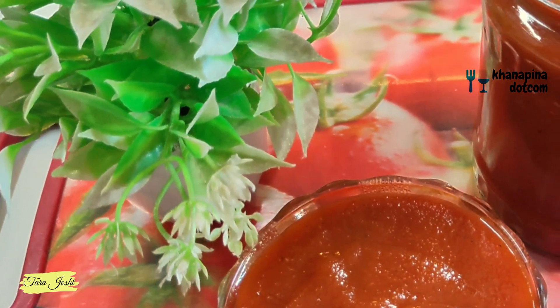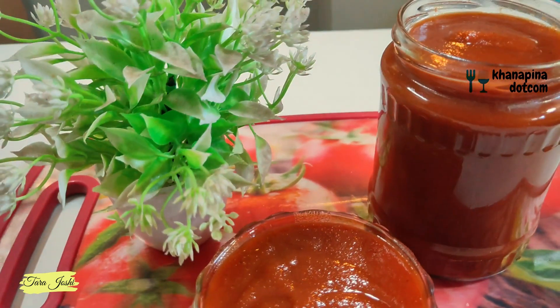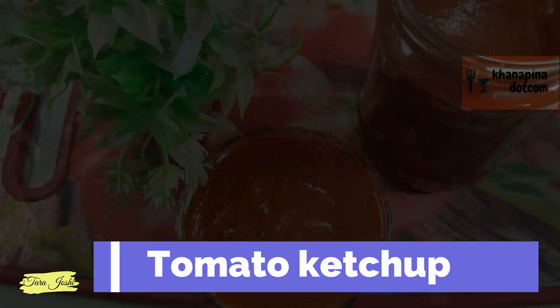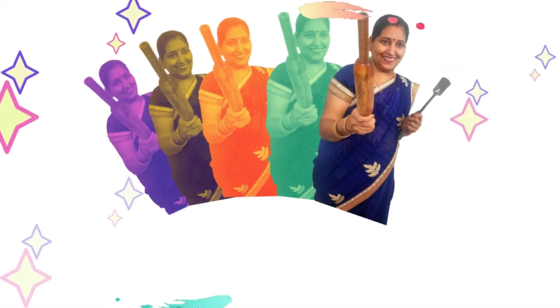This is a very tasty tomato ketchup. It will be prepared from the vineyard. It is so easy to make that you can prepare it without any fuss. So do you want to know this recipe? Let's make this recipe together.